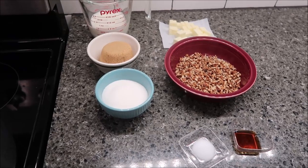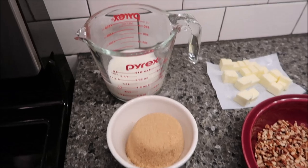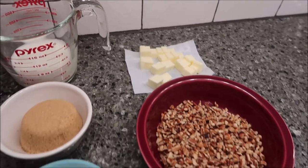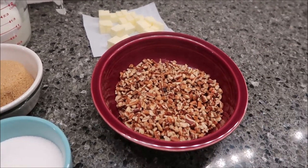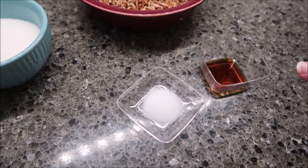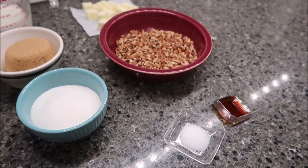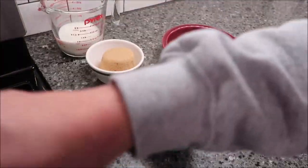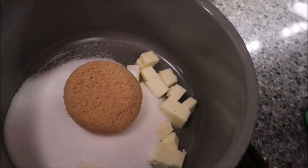To make the topping you need a half cup of granulated sugar, half a cup of packed light brown sugar, three-fourths cup of heavy whipping cream, four tablespoons of butter cut into cubes, three-fourths cup of chopped toasted pecans — I'm using pecan chips, half a teaspoon of salt, and one teaspoon of vanilla extract. Put everything except the pecans, salt, and vanilla in a pan over medium-low heat until the butter melts.